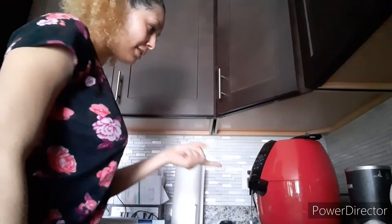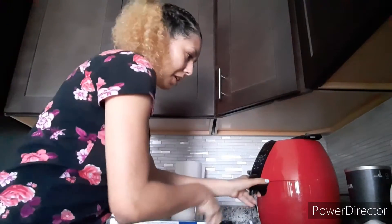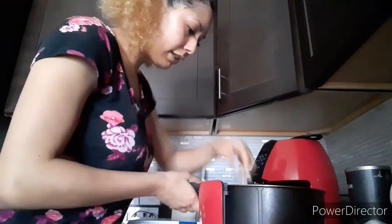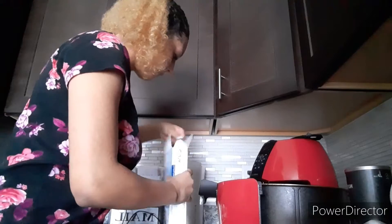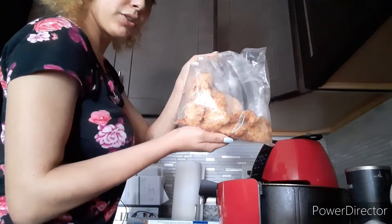There you go, this is the air fryer here. I'm going to make about five — I'm not really hungry. And it's not really dirty, which is good. Here, these are the jumbo coconut shrimp.